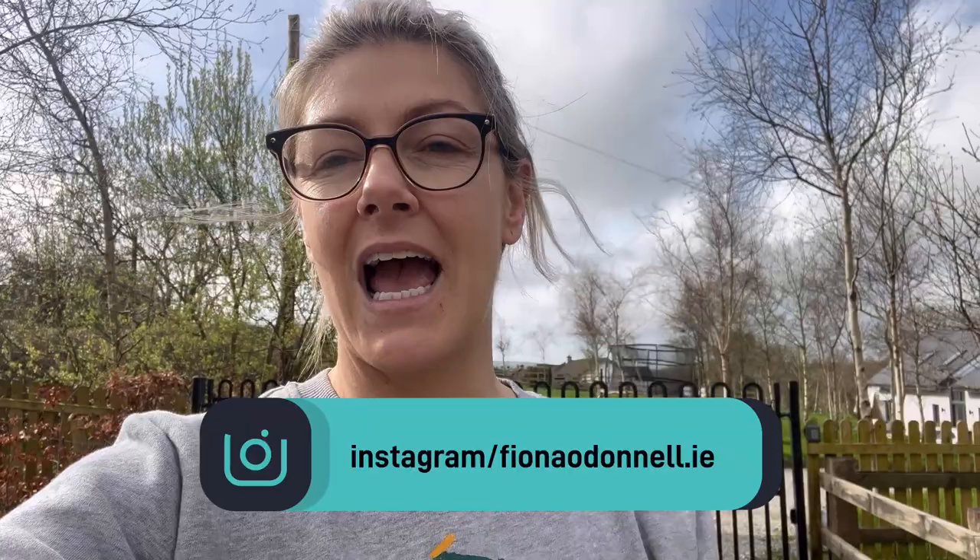Session one of your beginning to run program. We're going to do 10 minutes today and you can repeat this session as many times as you want. Stay on this session for as many weeks as you like — two times a day, three times a day, whatever you want. You do not have to have your makeup done, take off your glasses, or have the most up-to-date training gear. This is nice and easy. Tag me at fionnodonald.ie because I would love to celebrate your efforts.